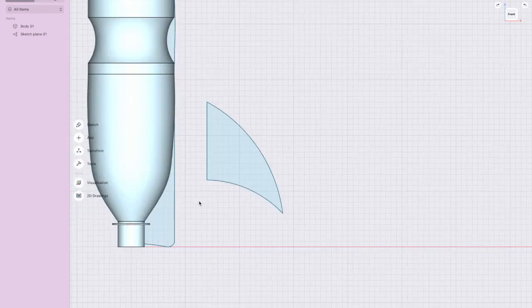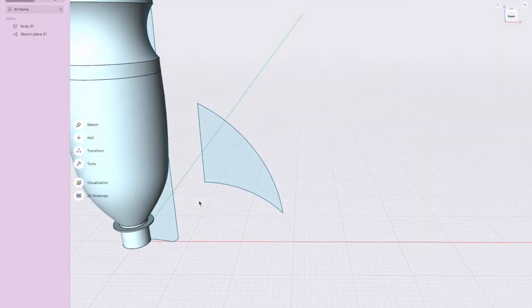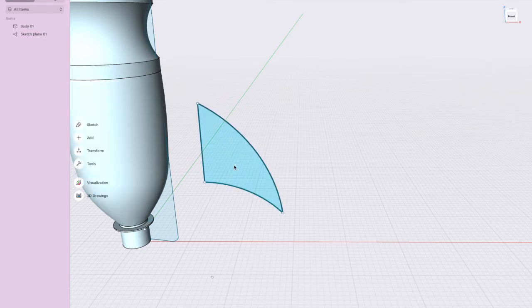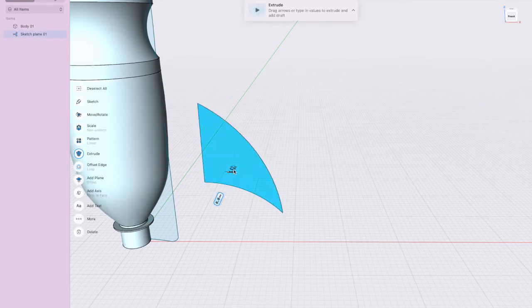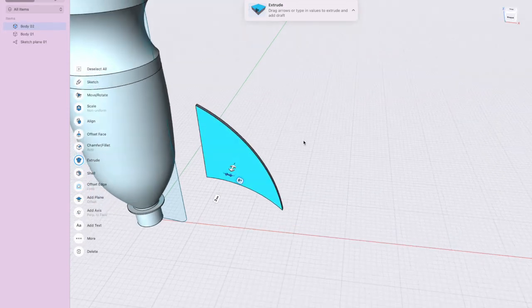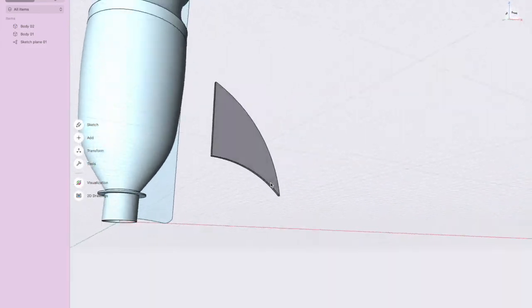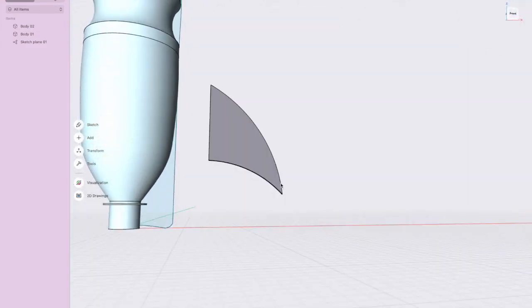Once you're happy with the fin shape, press Close. You're not going to rotate it — you're going to extrude it. Click Tools and Extrude, or simply click in the middle. I'm going to make it out of cardboard, which is about three to five millimeters thick. Press Enter and there's the fin.